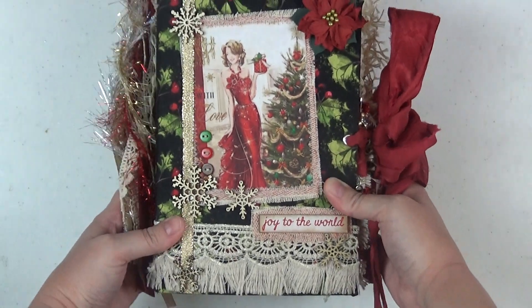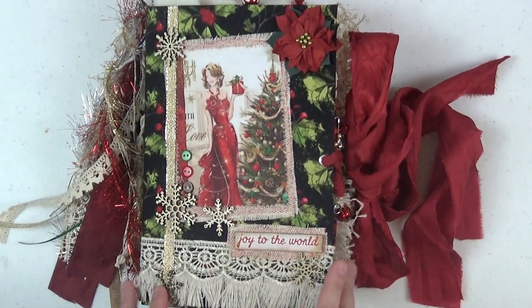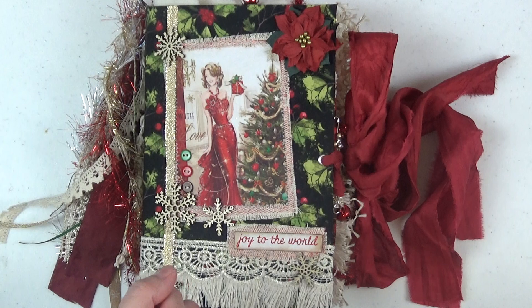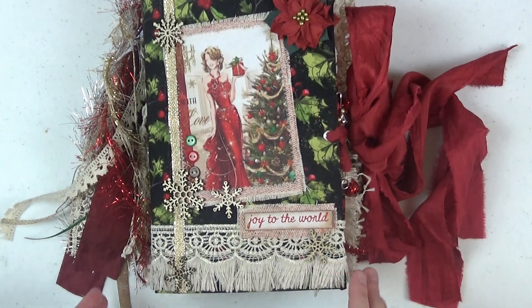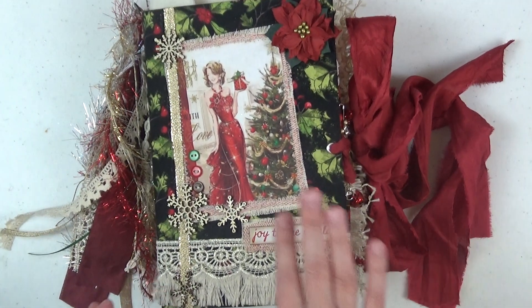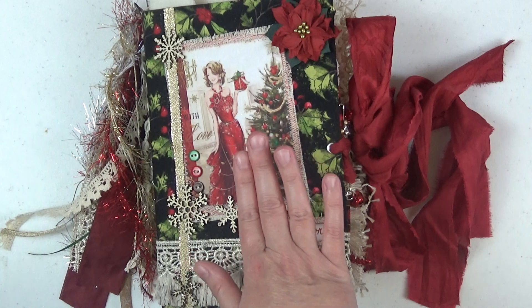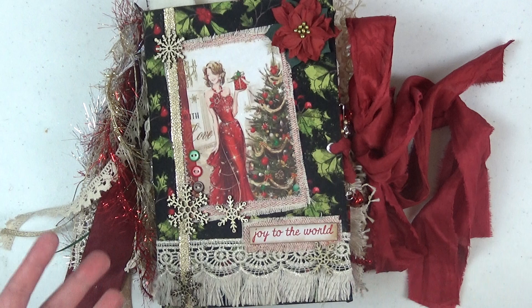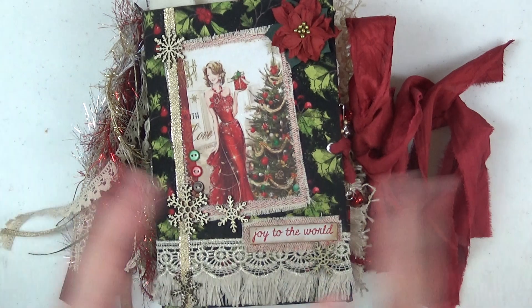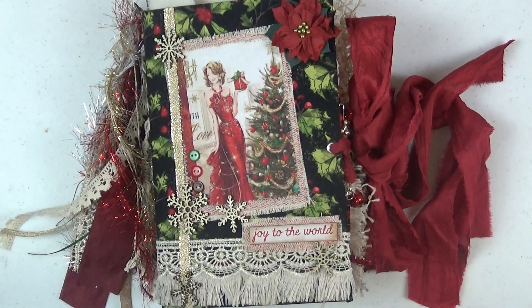I have four Christmas junk journals to share and I'm doing each one in its own video because all four of them are going to be for sale on my Etsy shop. All four of these journals are also design team projects for Mrs. Cog's Crafts. Aside from the main image here which is fabric, and about four images in each journal that I just found myself, all of the other images throughout all four journals are from Mrs. Cog's Crafts.